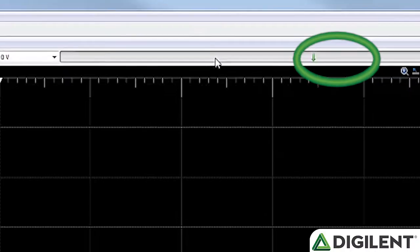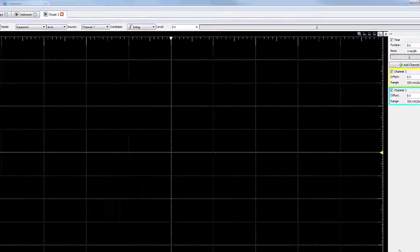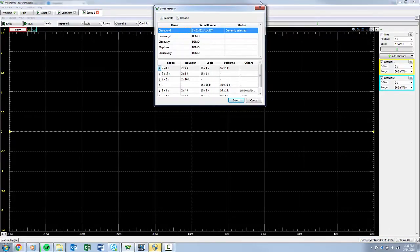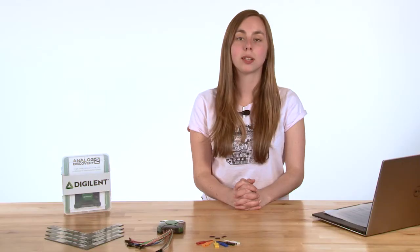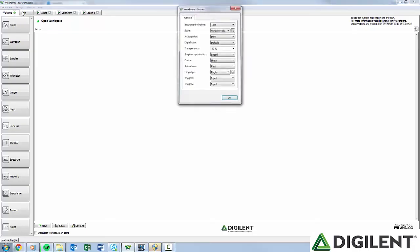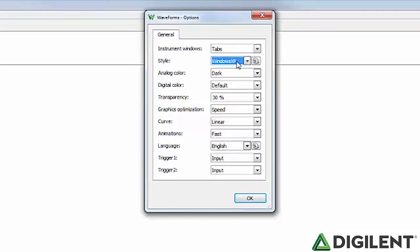This is a great place to start if you get stuck. Green arrows will allow you to expand and close the option panes, and gears will always give you access to additional options. In the bottom right corner of the screen, you'll see the connected device name. If you click on it, the device manager will open. We'll talk more about the device manager in video 3. Next to that is the status. If you click on that, you can see the USB voltage and current, as well as the temperature of the device. Nearby is a gear that will open the general waveform settings. Here you can change how the instrument windows interact, the style of the window, the analog and digital plot colors, and several other settings.